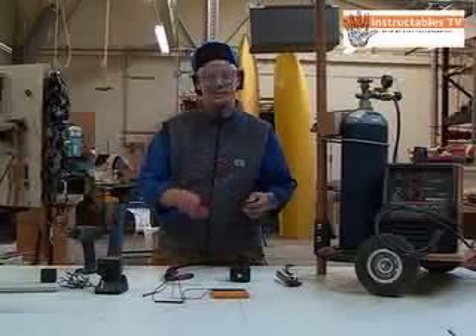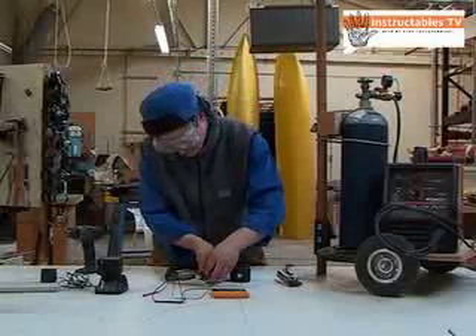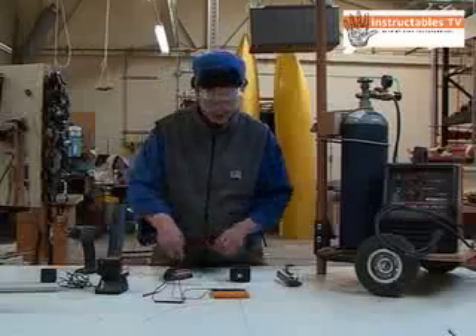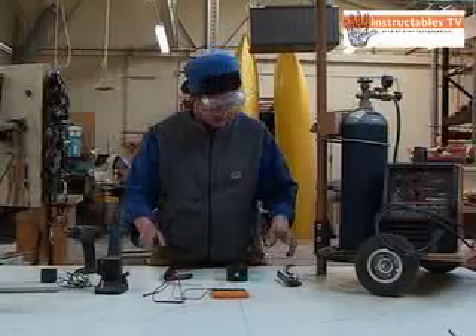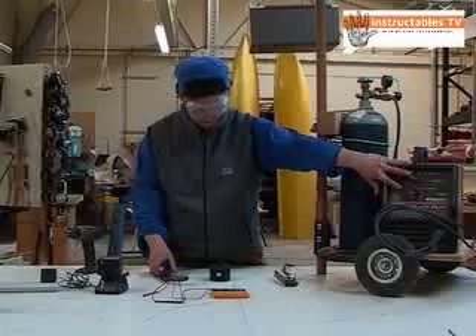There's probably something else you could use for DC — like a bunch of batteries — instead of a little welder. But no matter how you do it, it's probably going to be dangerous. You could get electrocuted, you could get crap in your eyes, so be careful. All right, here we go — next battery.